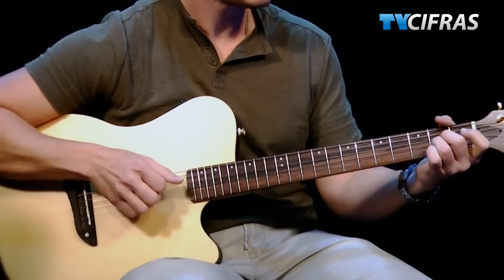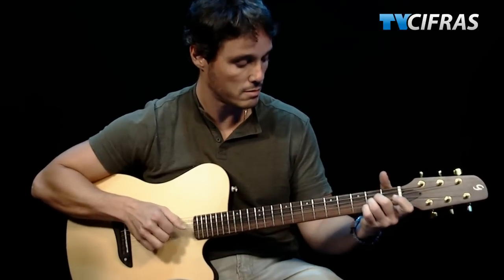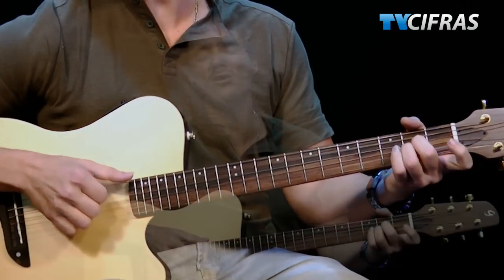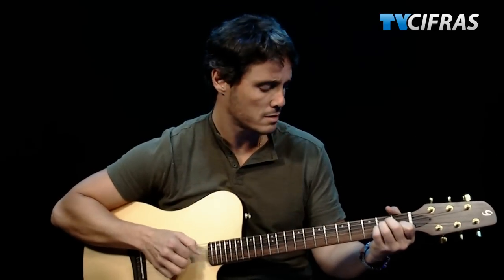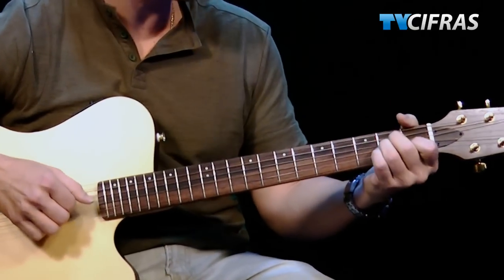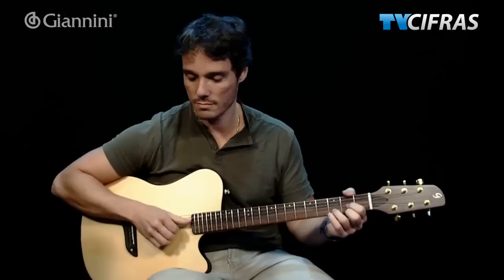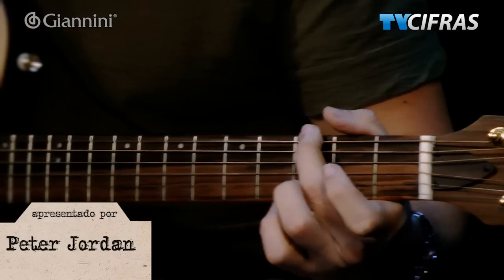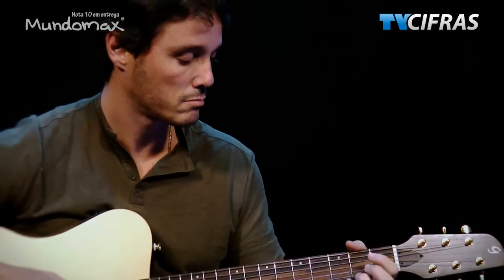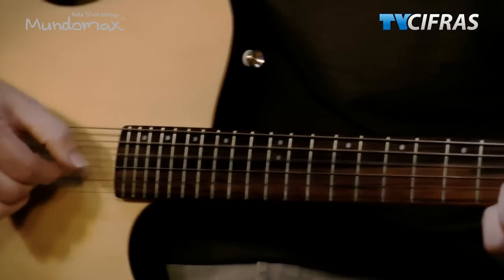Agora vamos tocar um pouco com ele pra você ter uma ideia melhor do instrumento. Vamos lá! Bom galera, espero que vocês tenham gostado. Fica aí mais um review pra vocês. Esse review foi um oferecimento dos nossos parceiros Janine e Mundo Max. Grande abraço, até a próxima!